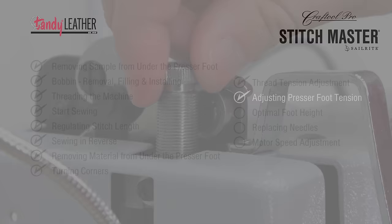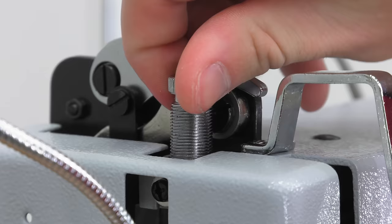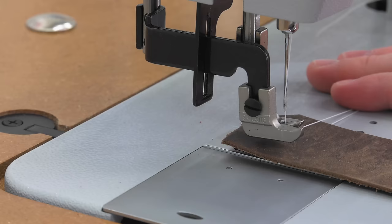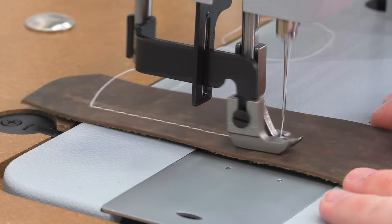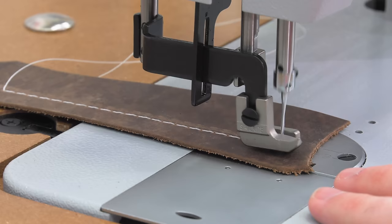The amount of downward pressure put on the material by the presser foot is controlled by the pressure regulating thumb screw. This screw compresses the long coil spring above the presser foot — we've turned it clockwise to increase the downward foot pressure. For leather, sometimes having more downward pressure creates more tractor marks or foot marks on the leather.